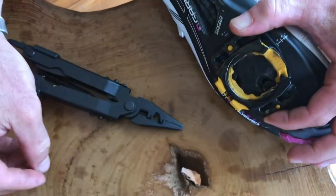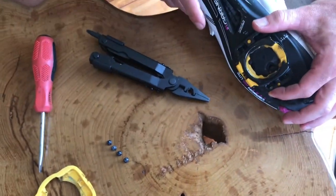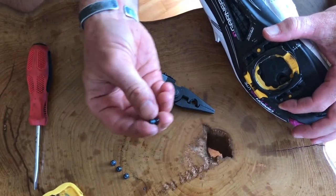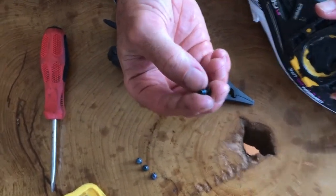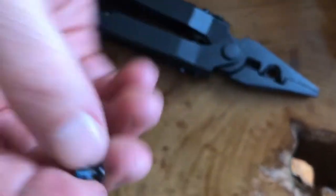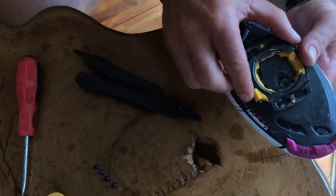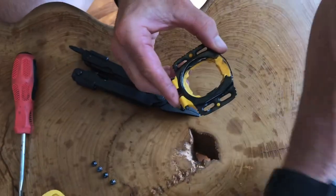Now that you've got all four screws out — if you're having problems getting them out, you can always hit them with some PB Blaster or WD-40. If they're new, they do come with Loctite blue on there and that makes it a little difficult. Just be careful you don't strip them and that your Phillips head actually matches the head of the screw.